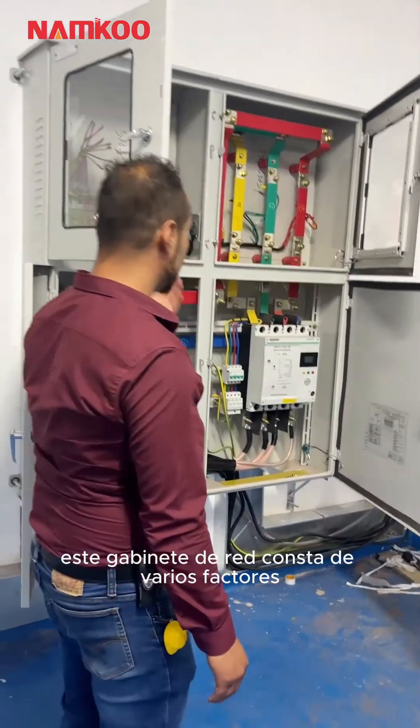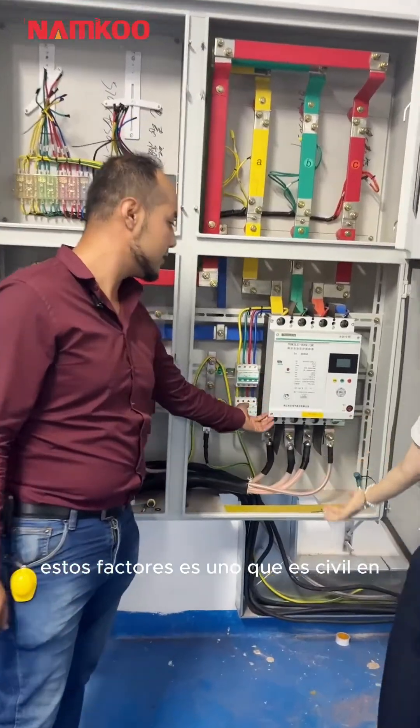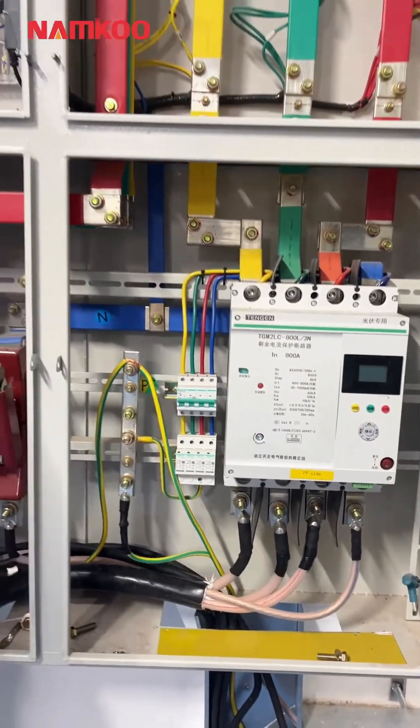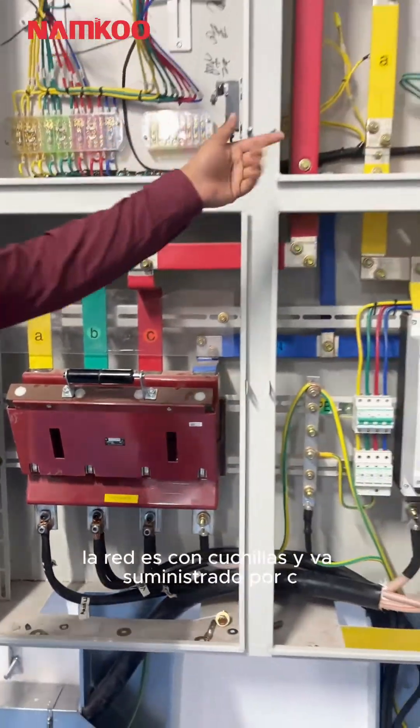This cabinet consists of these factors. These factors connect the PV system to the network. The network is with scissors, and is supplied by CTE.